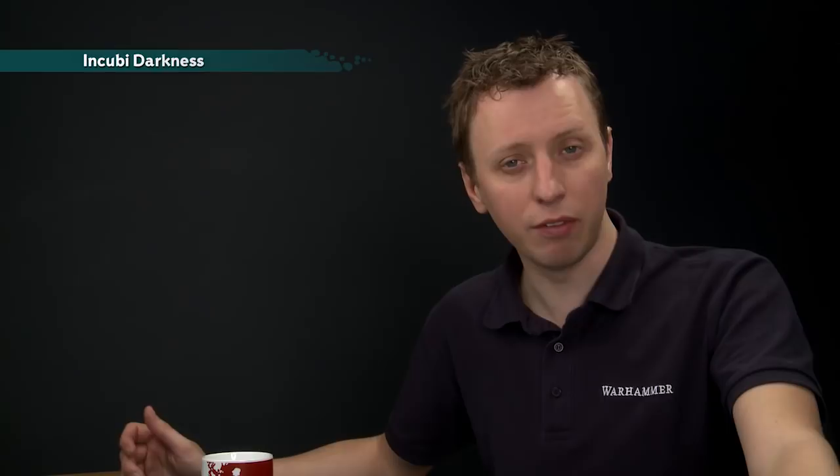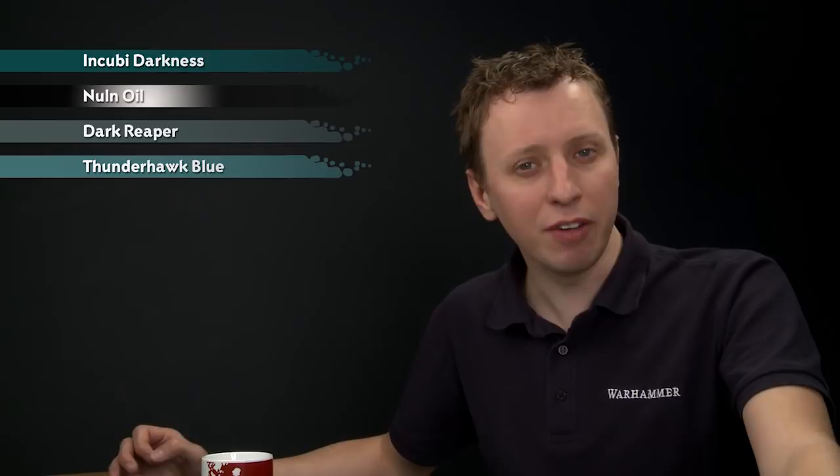The first thing you need is Incubi Darkness to basecoat the entirety of the cloak, and then Nuln Oil to shade the recesses. After that you're ready to start highlighting, beginning with Dark Reaper, followed by Thunderhawk Blue, and then if you want to take it a little bit further, a very small amount of Nurgling Green.